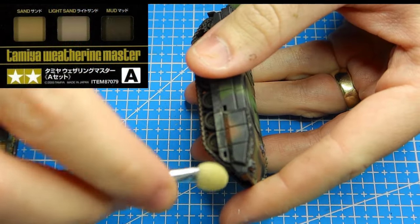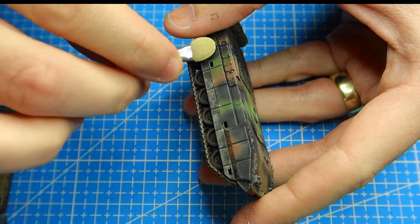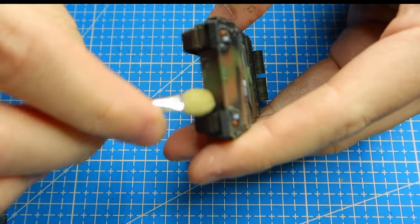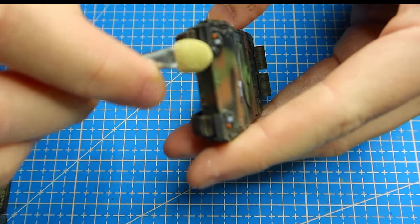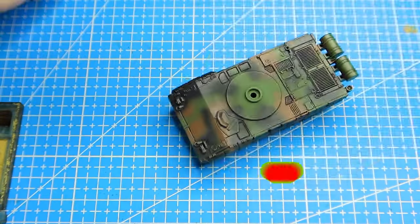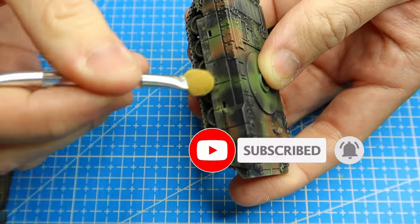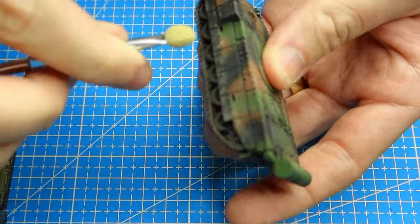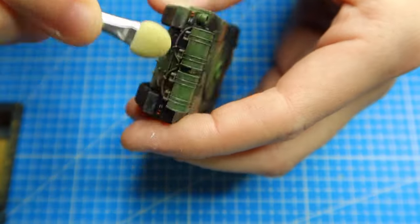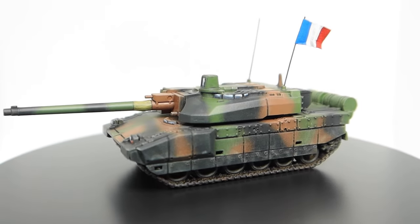Now we want to weather it, and I told you it's going to be easy. I'm using the Tamiya Weathering Master Set A, using the different shades of sand and flat earth — not doing the mud. I'm just dabbing on little bits at a time; you can see I'm not dragging it across, I'm just dabbing. If you do that you're going to stop it from looking like it's been brushed on. You work it up as heavy as you want it to be, and the effect is just bloody awesome. It makes life so much easier — you don't have to worry about any oil washes.